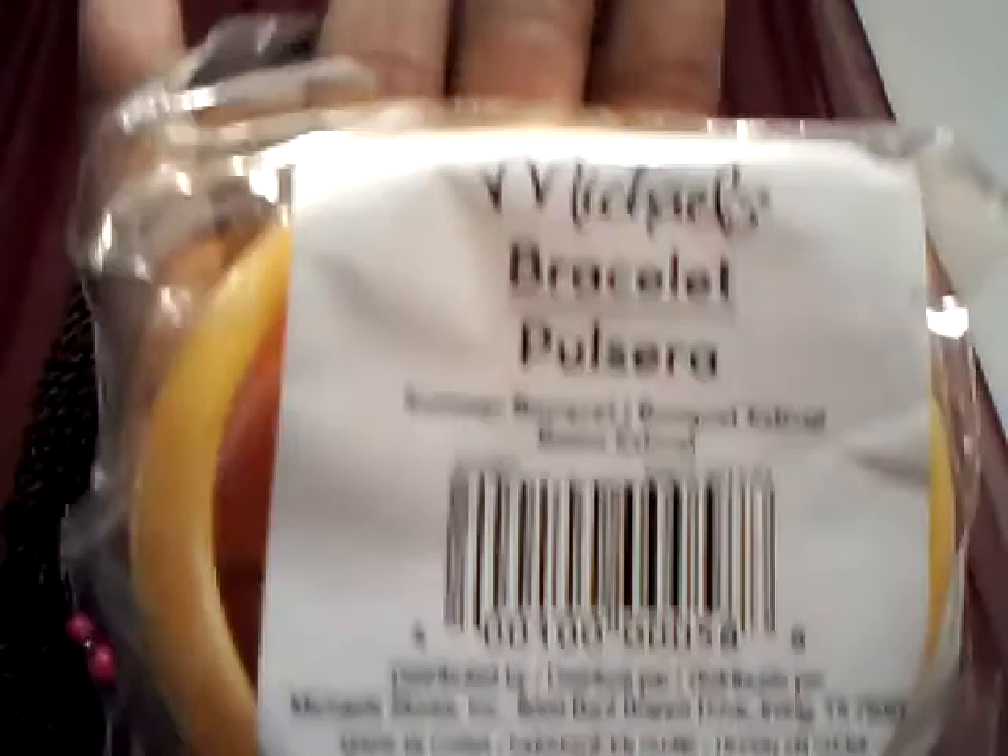Let me show you what else I got from Michaels. I bought these bracelets — there's a yellow one and a pink one. I like these pieces, they're really nice. What I'll do is probably paint them or maybe ribbon wrap them with some ribbon — I'm not sure yet.